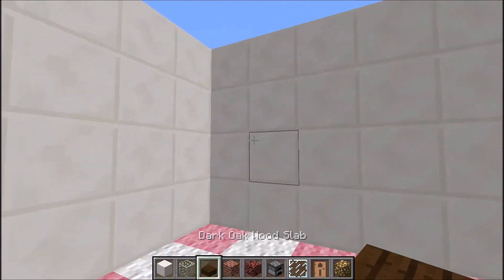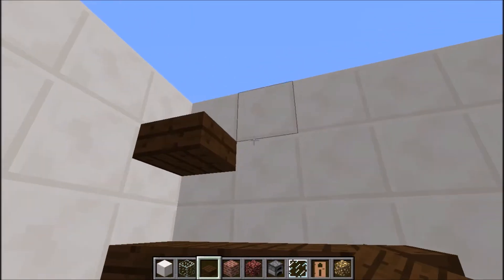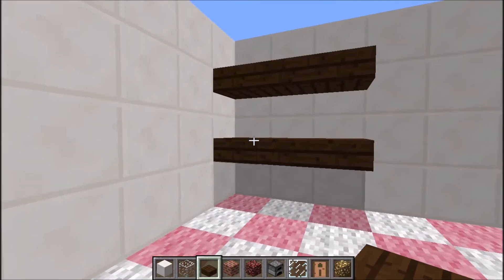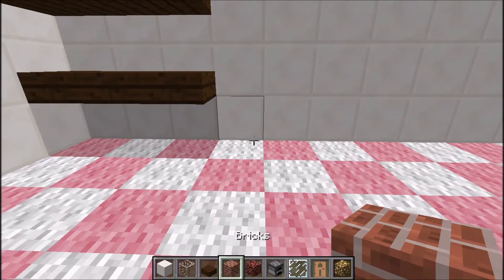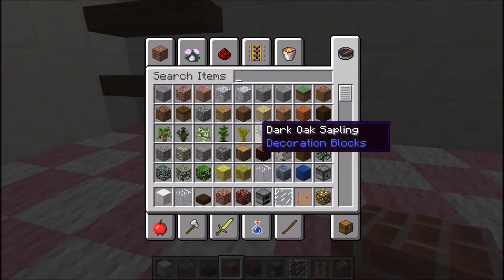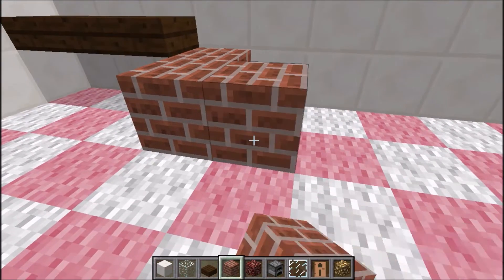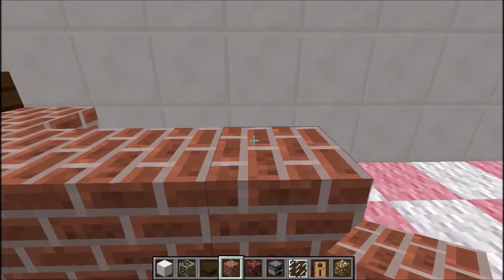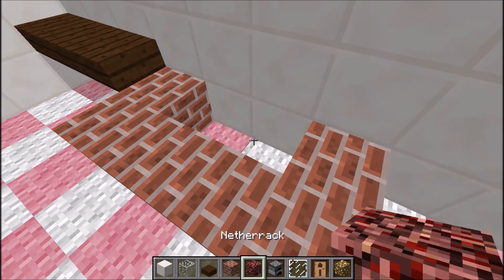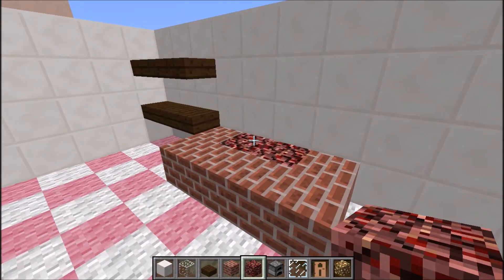We're going to put the big bread oven. First, I'm going to do these shelves with dark oak slabs — these can be the shelves for where you can place the bread after it's cooked. And then we're going to do the actual bread oven with normal bricks. So I'm going to build two out from the wall, and then four across like so. And then I'm going to put some netherrack right in the middle, like that.